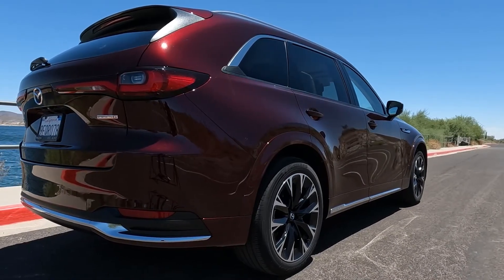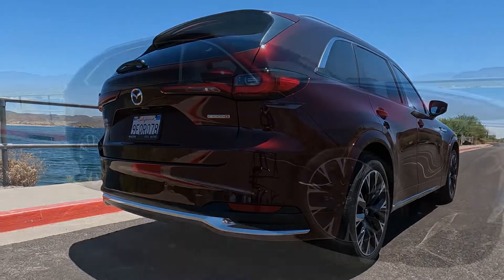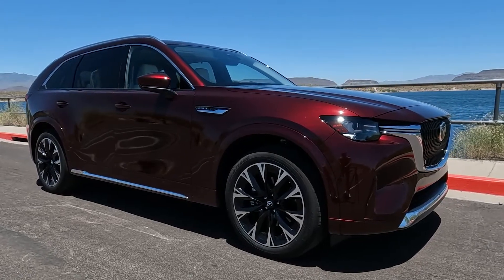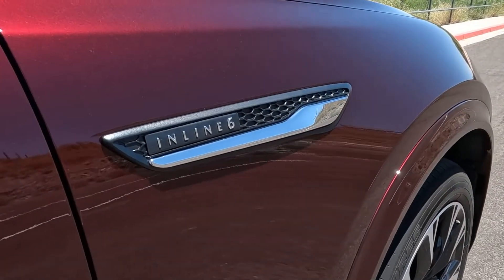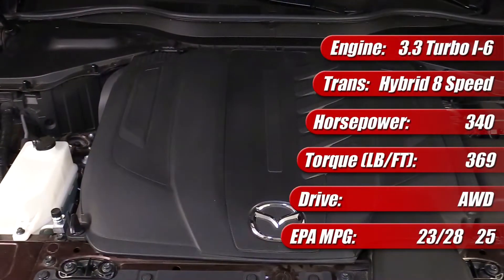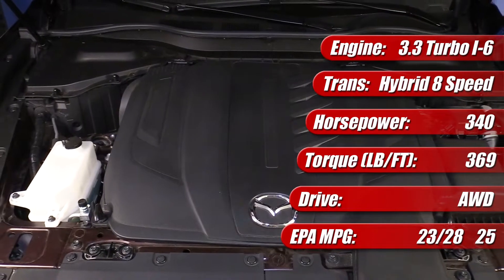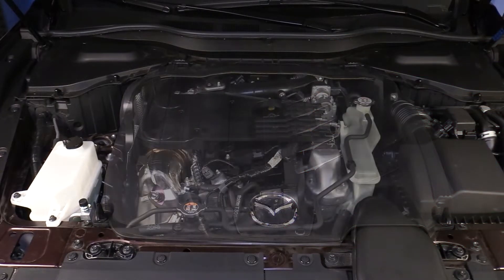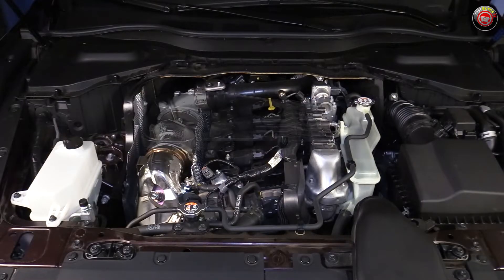The all-new 2024 Mazda CX-90 made its debut and it showcases the brand's first new front-engine, rear-drive-based chassis architecture in decades. Under the hood are a number of buzz-worthy new powertrains — a pair of inline turbocharged sixes paired with a mild hybrid system and a turbocharged four-cylinder plug-in hybrid. Our CX-90 Turbo S tester featured the top dog 3.3-liter turbocharged inline-six with 340 horsepower and 369 pound-feet of torque when running on premium unleaded. It can run on regular unleaded fuel, but horsepower then drops to 319.